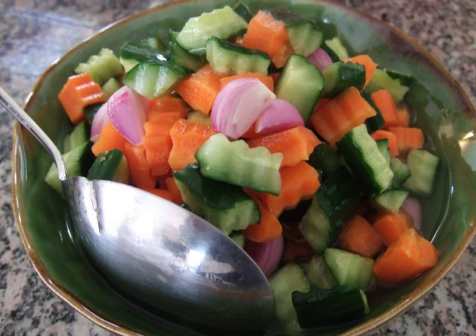Just like common pickles, the sour taste of acar is meant to freshen up a meal, especially fishy dishes such as ikan bakar, or rich and oily dishes such as mutton satay, to neutralize the fat.